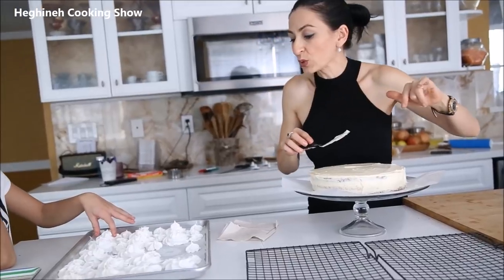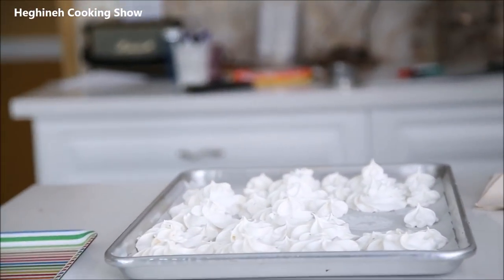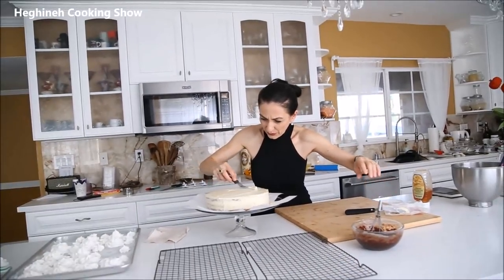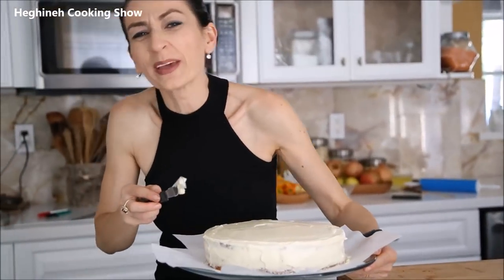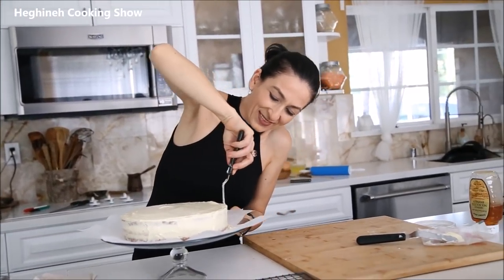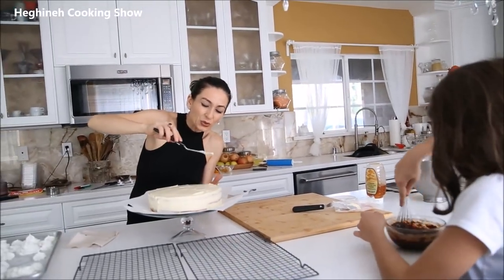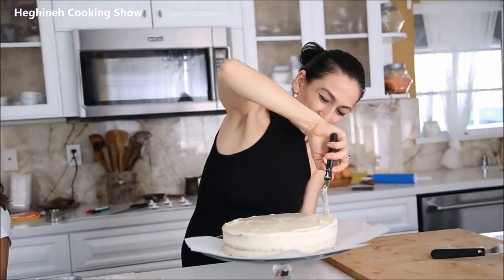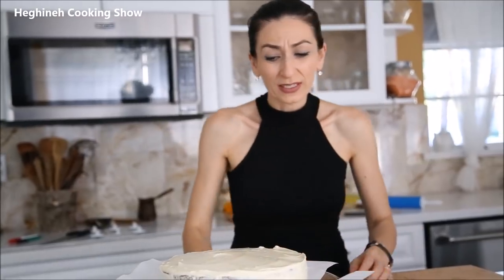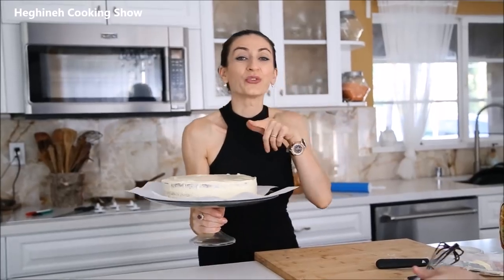Save the large meringues for the sides and the small ones for on top of the cake. A little bit of honey and the ganache is ready. I'm very bad at cake decorating — I may have said this a million times, and I'll keep repeating it. I'm not a cake person. To enjoy doing something you really need to enjoy eating it — and I'm not much of a dessert person. I'm rather on the pickle side — sour, spicy, flavorful dishes. But cakes are important for birthdays.